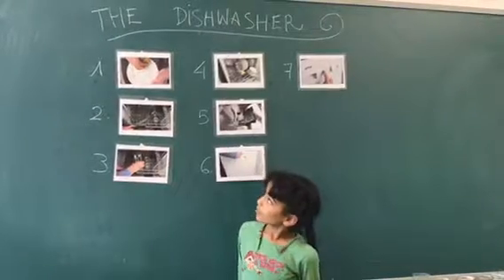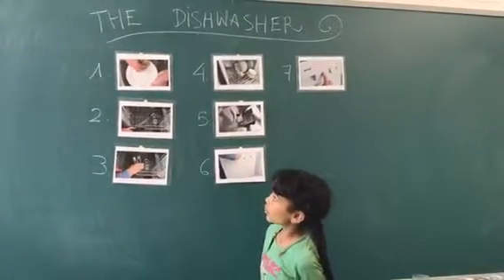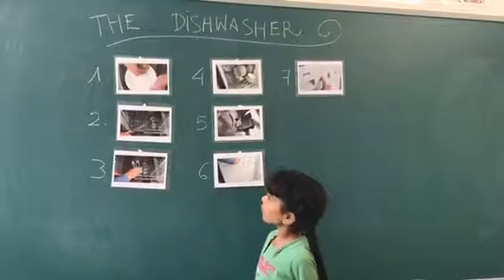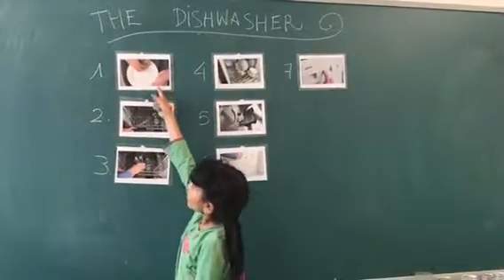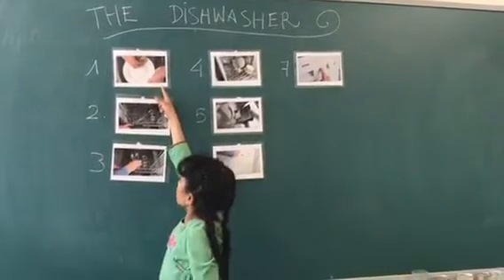To use the dishwasher, you can follow these instructions. 1. Clean excess food from the dishes.